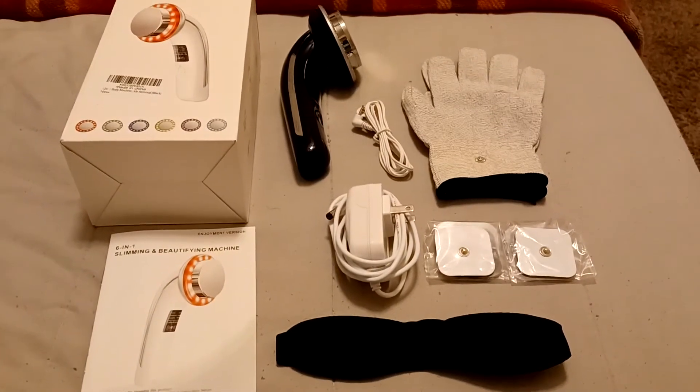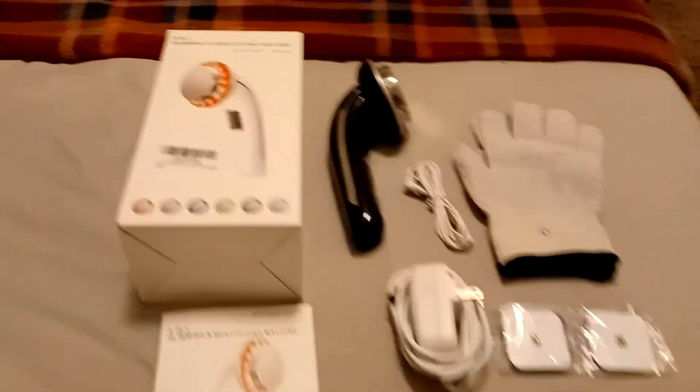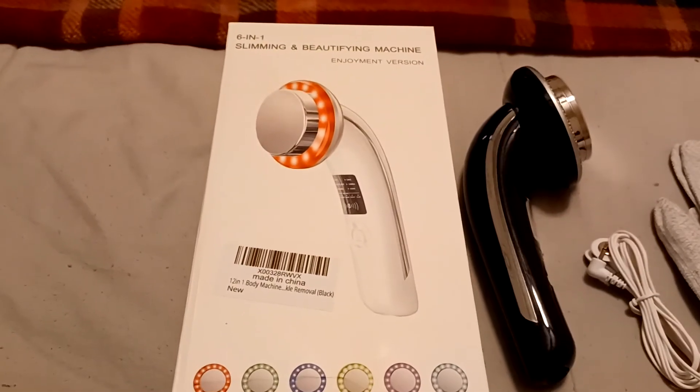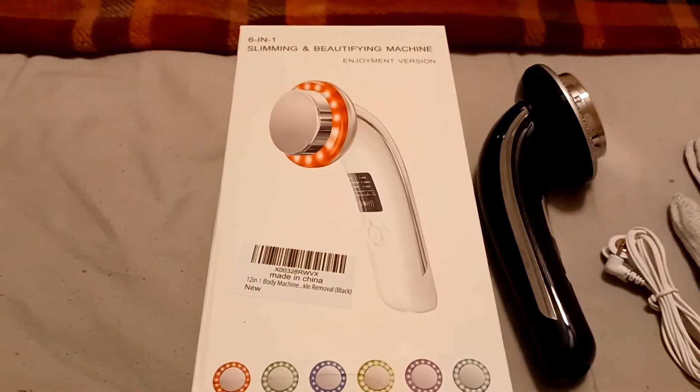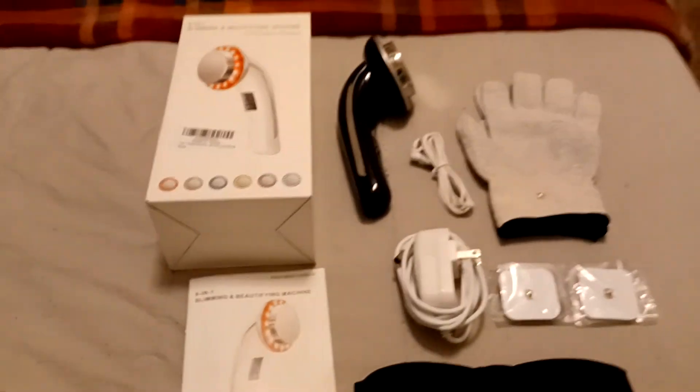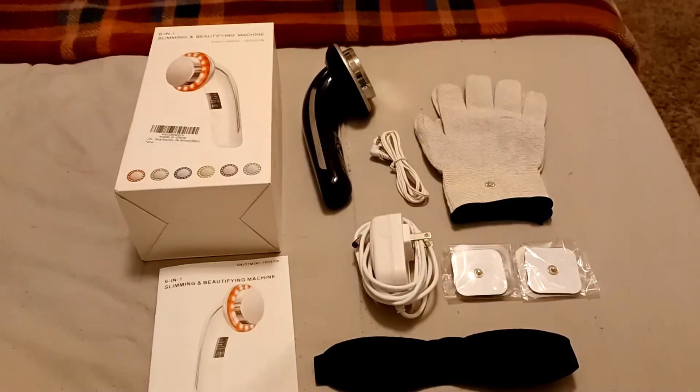So again, if you are in the market for an awesome six-in-one slimming, beautifying, and toning machine, then please look no further. Thank you for taking a moment to watch this quick review, and have a great day.